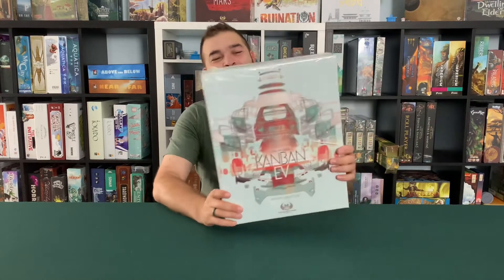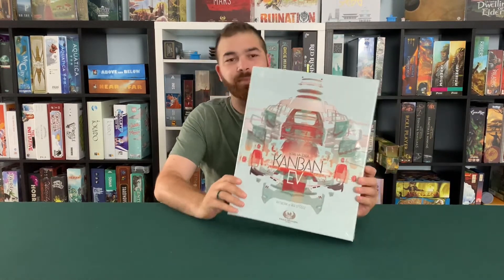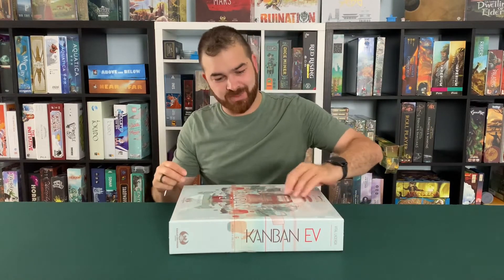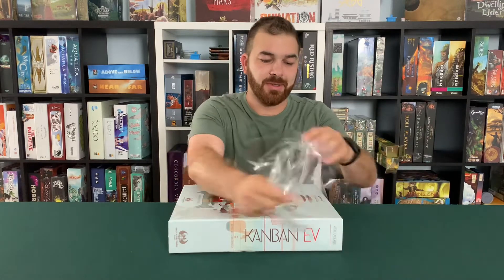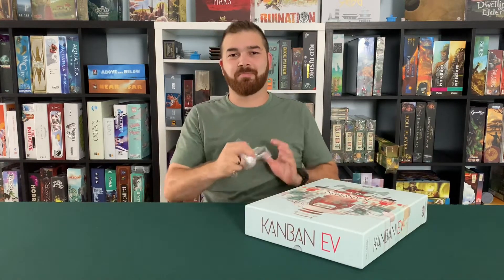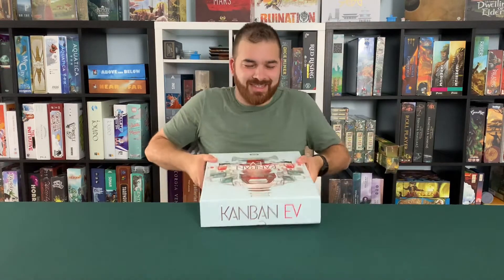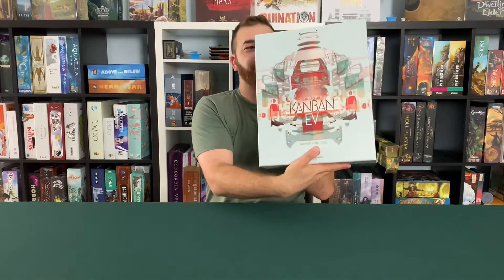Hey, it's Chris with the Meeple's Market, and we're doing an unboxing of Kanban EV. Let's open her up. We do have some shipping damage we got in this box, so we're also going to be checking to see if our components made it. That's the damage we're talking about, but Kanban EV.